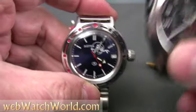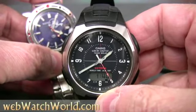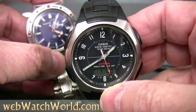I'm going to show you how I set them. I use a Casio Wave Scepter as my time standard — it synchronizes every night to the NIST standard time in the US.